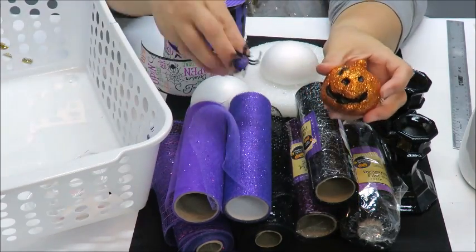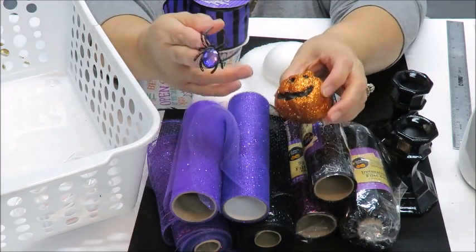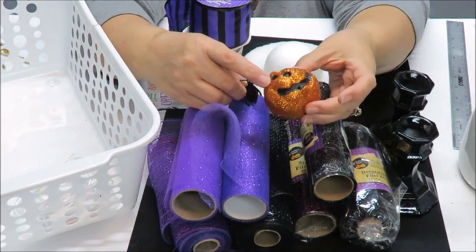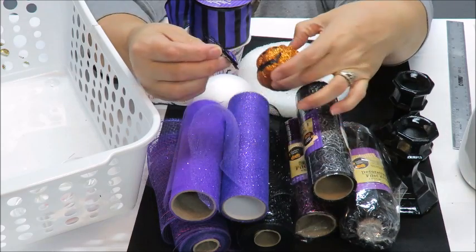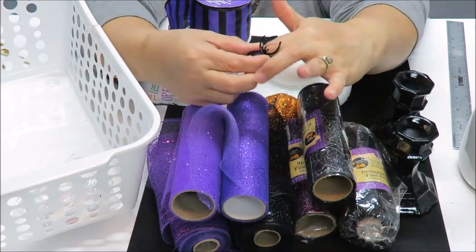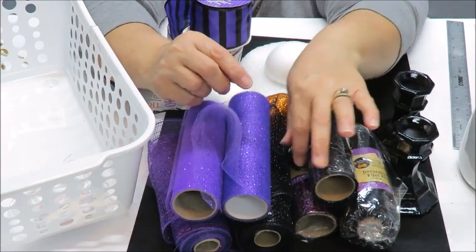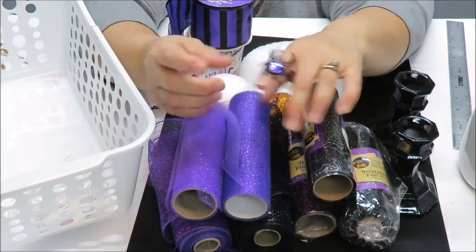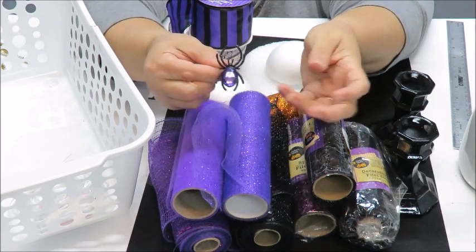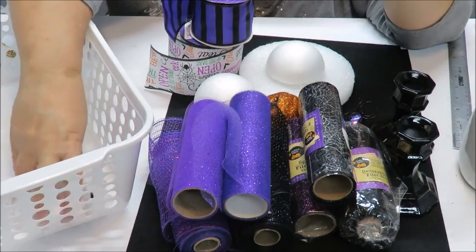I'm also going to decorate my hat a little bit. I had this little leftover pumpkin — it was on a little pick from the Dollar Tree. I also have this little plastic spider ring that you can buy in a little packet from the Dollar Tree. You can find these pretty much anywhere that they sell Halloween decorations — at Walmart, Hobby Lobby, etc. I'm going to cut off the little ring part from my spider.